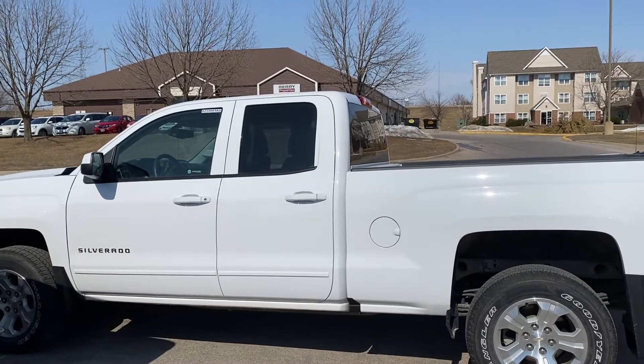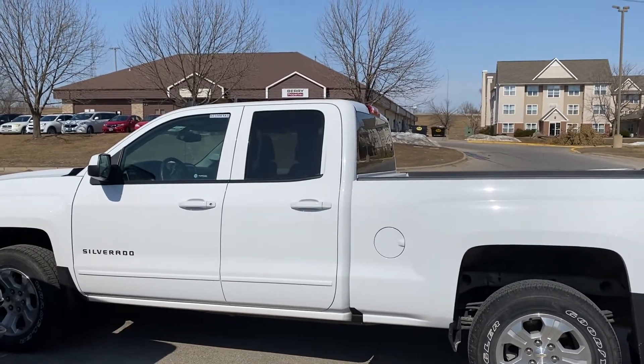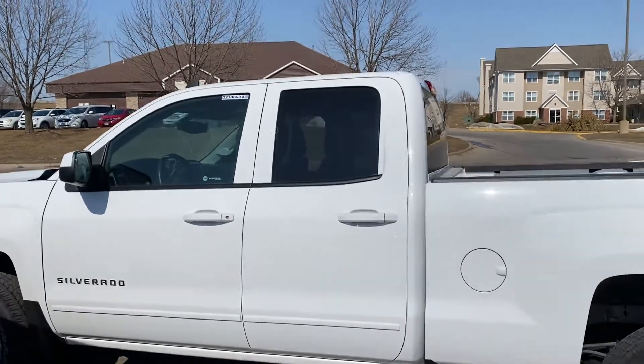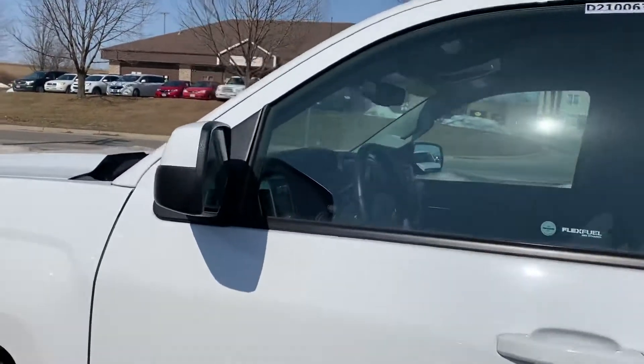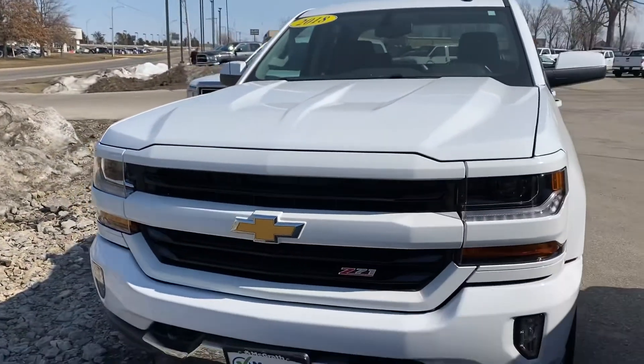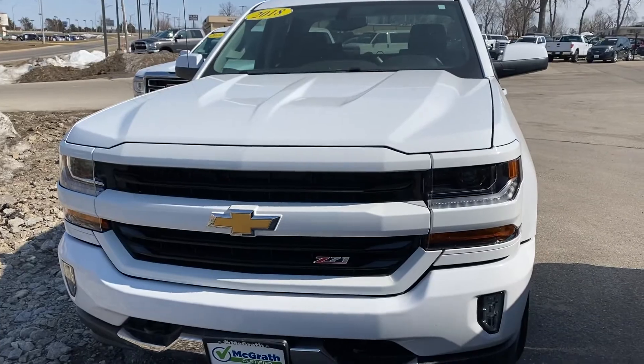If I can sweeten it maybe a hair with a couple hundred bucks, will I get it done for you? Just let me know. It's super clean. I can shoot another video if you need it — take a look at the other video, or if there's anything missing just let me know. I'd love to get it in your hands. Thanks Jeremy, bye bye.